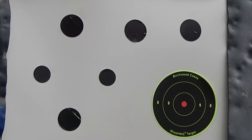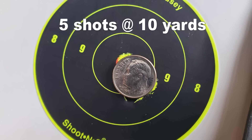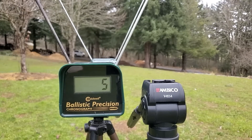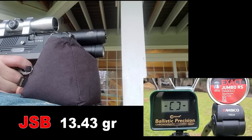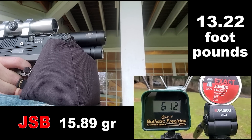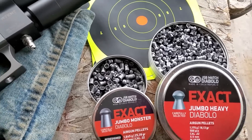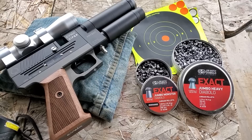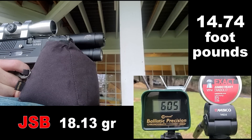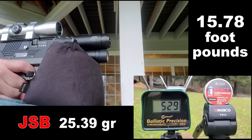Before I blow your mind with the accuracy of this gun, here's some general pellet speeds — and once again this is a prototype, they're going to be adding more power after shot show. The 13.43 grain traveled at 667 feet per second. The medium weight 15.89 grain were traveling at 612 feet per second for 13.22 foot-pounds. The two pellets recommended by Evanex are the 18.13 grain JSBs at 605 feet per second for almost 15 foot-pounds, and the 25.39 grain JSBs at almost 16 foot-pounds.